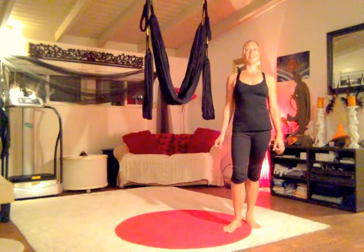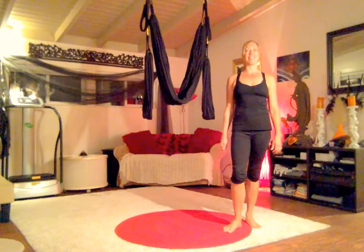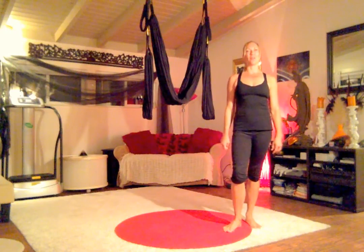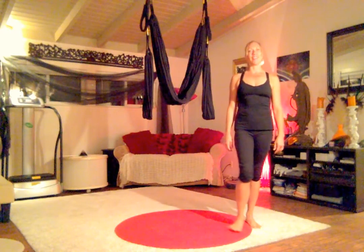We've made it to the last day of our 30-day yoga swing challenge. Thank you so much for sticking with it. This has been so exhilarating and such a wonderful offering, and I hope that you've gotten a lot out of it.